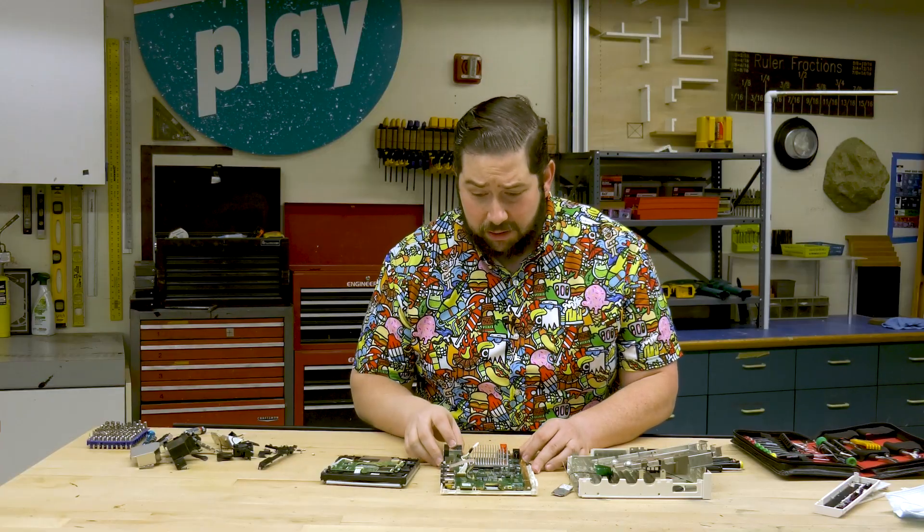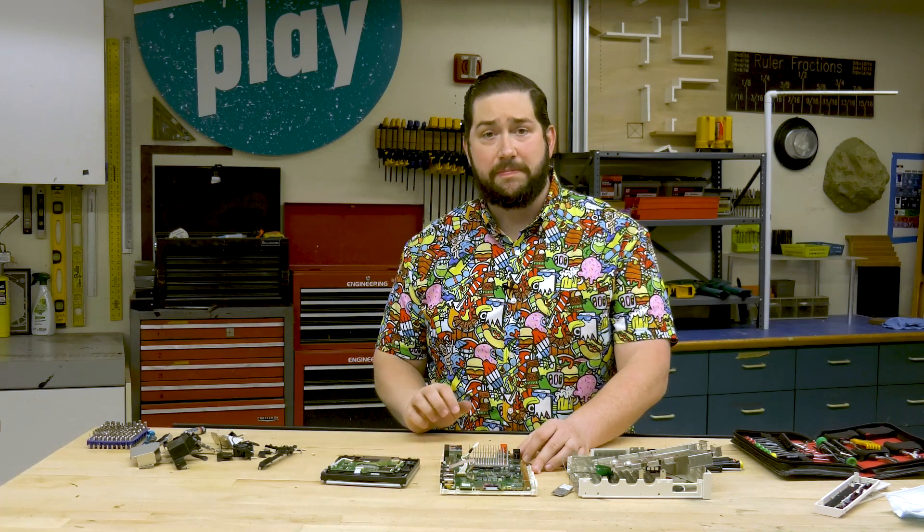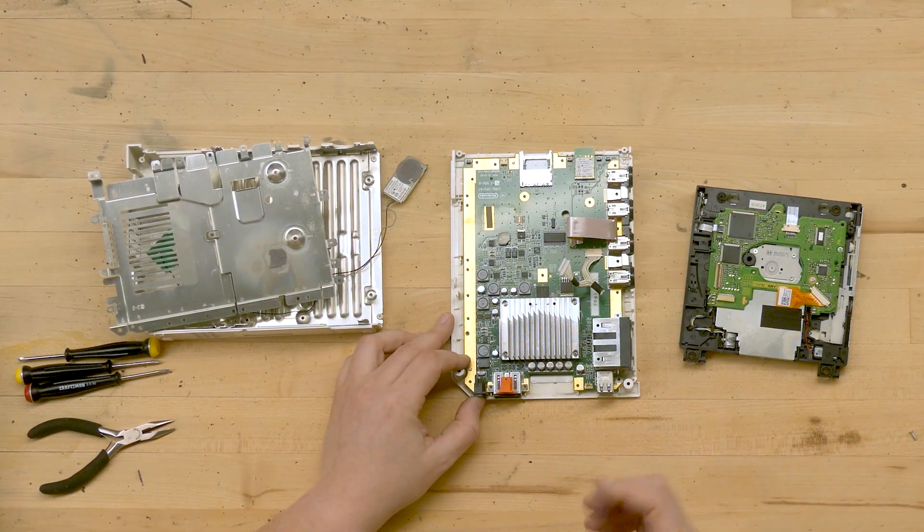It looks like we only have a couple more steps to go. I'll pull off this heat sink so we can take a look at the CPU, and then also take a look at the underside of the logic board to see what's underneath there.